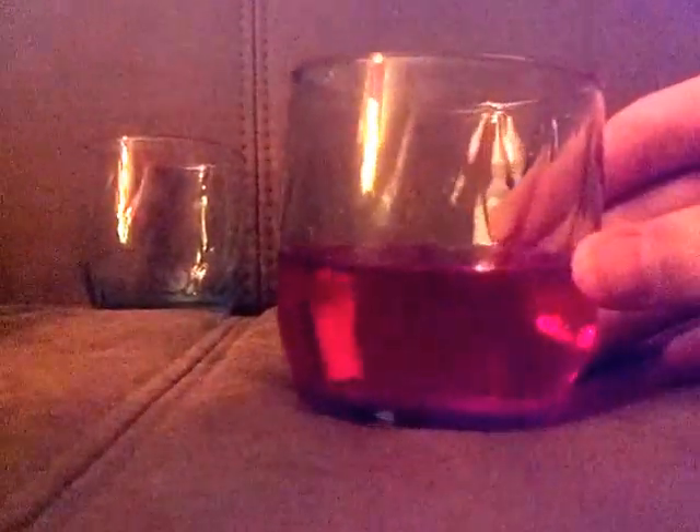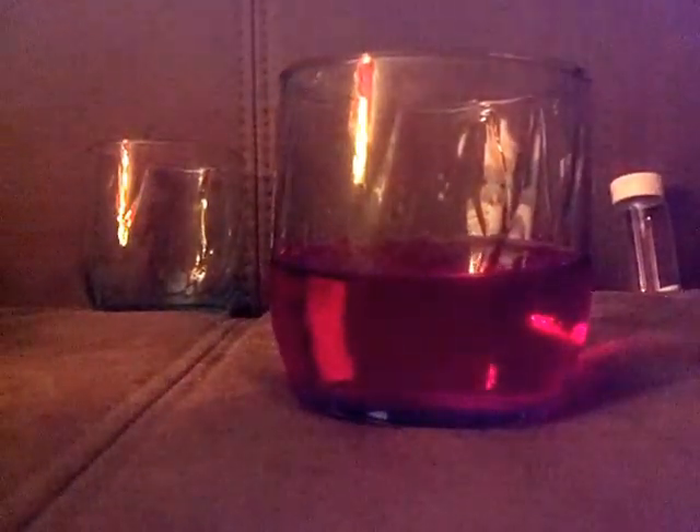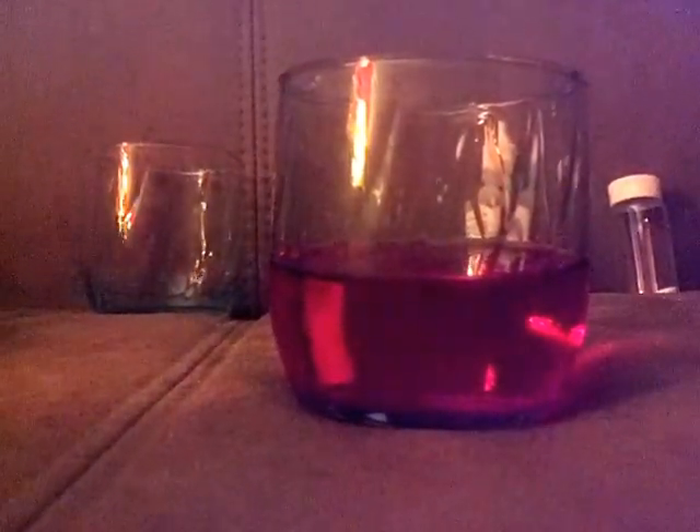Now this is all we have to do — we pour it in there and it turns red. Because it's an indicator, that's basically why it happens. It detects the base and changes color.